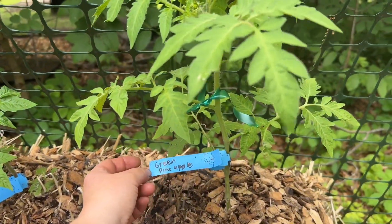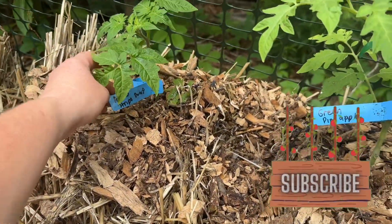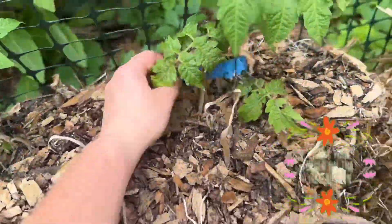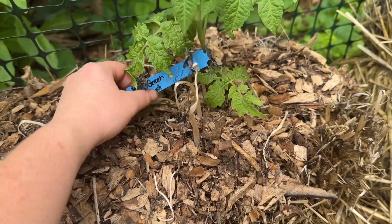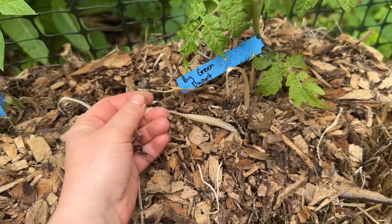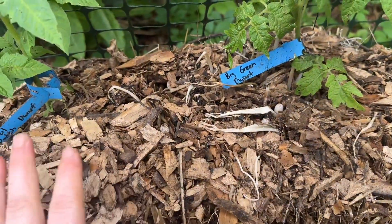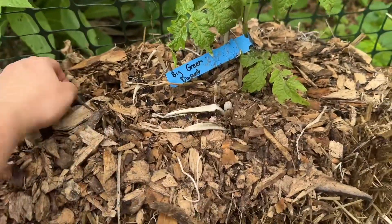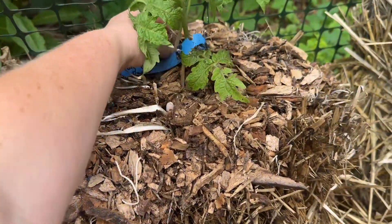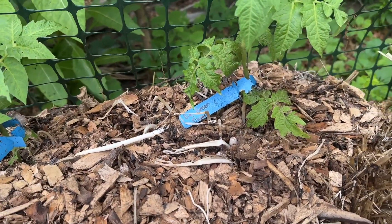I've got Green Pineapple, which is actually an indeterminate, and then I've got Antho Stripe Dwarf. As you can see, these are mushrooms — I think they're called ink spot mushrooms. When your hay bales start to pop up mushrooms, that means they're ready for being planted. You want to wait a couple of weeks because they'll stop popping up and you don't want them actually pushing your tomato plants out. So once you see the mushrooms, wait another week, then you can plant.